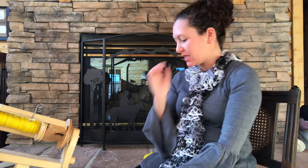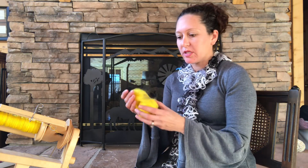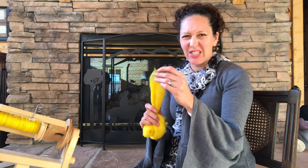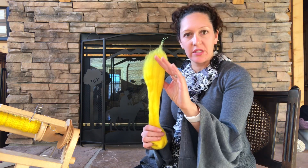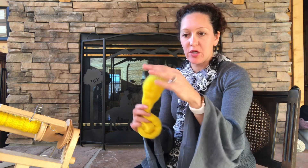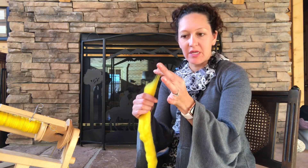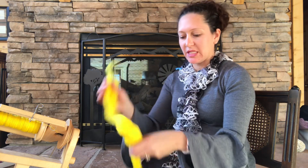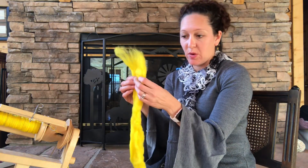First off, start with roving. You don't want to be working with something that's not nicely processed because it's just going to make the job harder. When I work with roving — this is just some Cordell wool and it's already fairly thin — I could start spinning from this, but I'd have to constantly be drafting and pulling it apart, and you end up with a lot of pieces that are a little harder to manage.